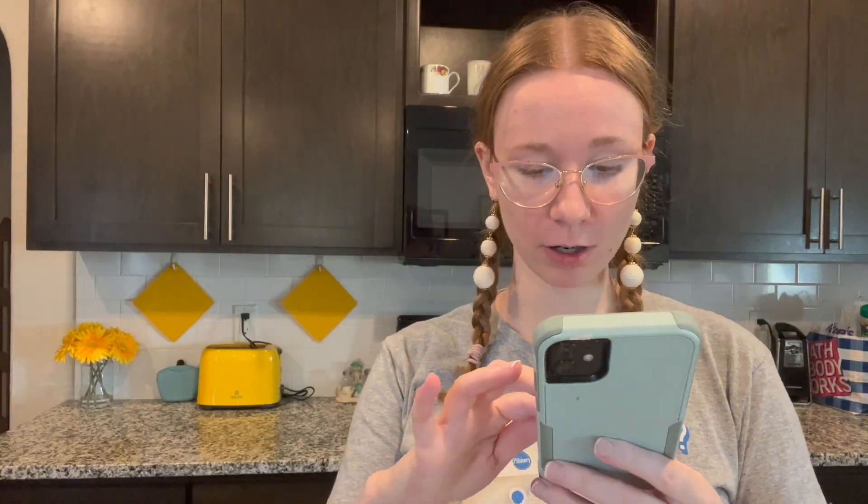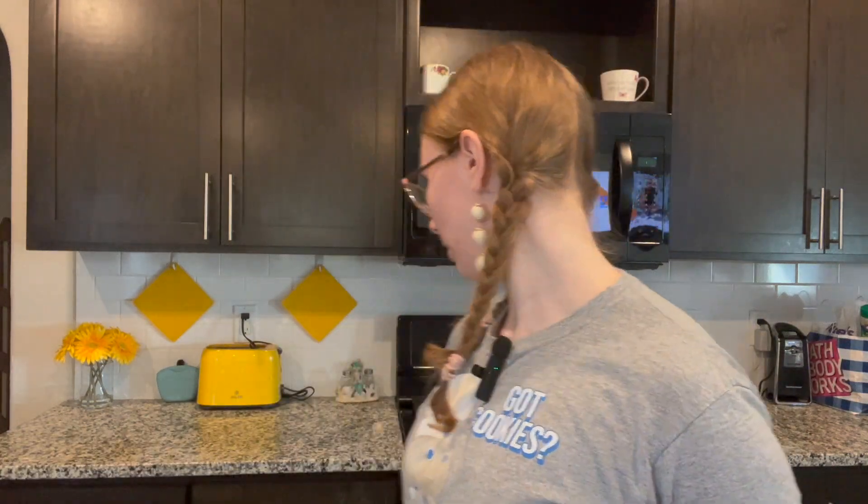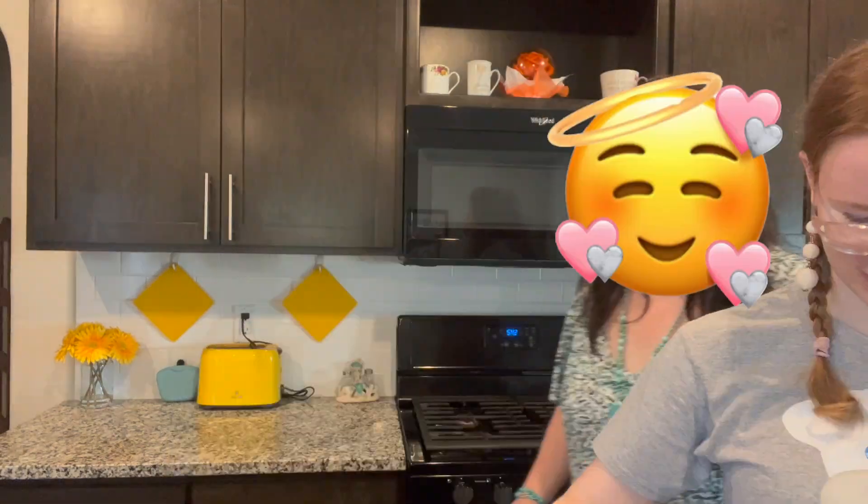All righty, the first step says cook fettuccine according to package directions - we're not gonna do that first because then it's gonna get soggy. We're gonna do that midway - that's my expert knowledge. In a large saucepan, combine the milk, cream cheese, and cheese spread. I need a large saucepan. I don't even know where that is. Let's look.